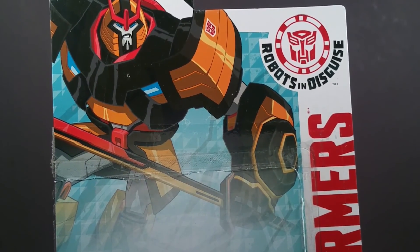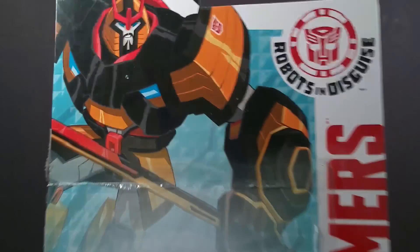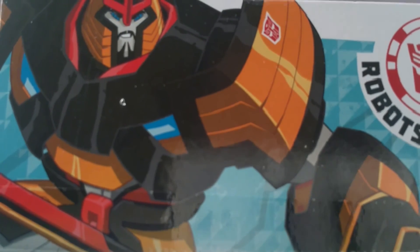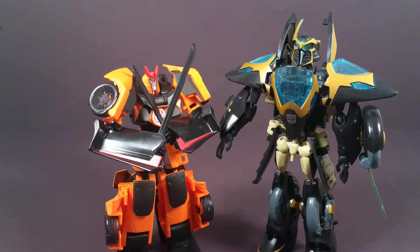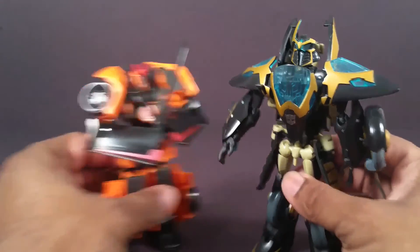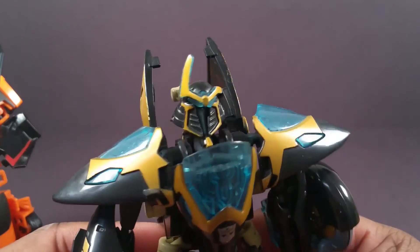Look at this — yellow, red, and black sword. And that mustache and beard detail. Drift reminds me a ton of this guy, who's also sad because his little horn thing decided to break off right before I decided to do this.